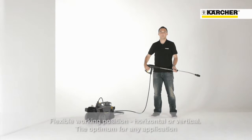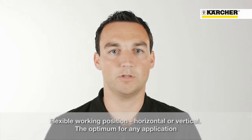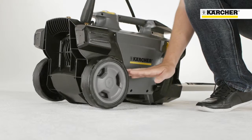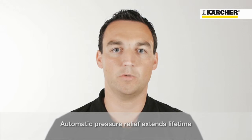The HD compact glass is designed for vertical and horizontal operation. Depending on the application, the user is free to choose the optimum working position. When the machine is in the horizontal position, the wheels are off the ground, so there is no danger of rolling away.